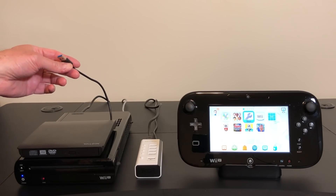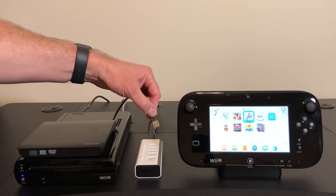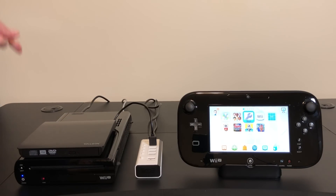It's bus powered and the USB ports on the Wii U do not provide enough power to fire this up. So we're just going to plug it into this little powered hub I have here, and the powered hub is plugged into the Wii U's USB ports in the back.